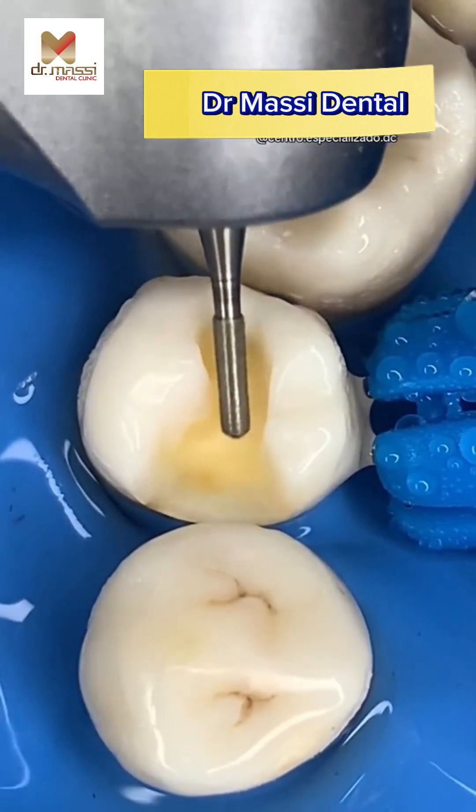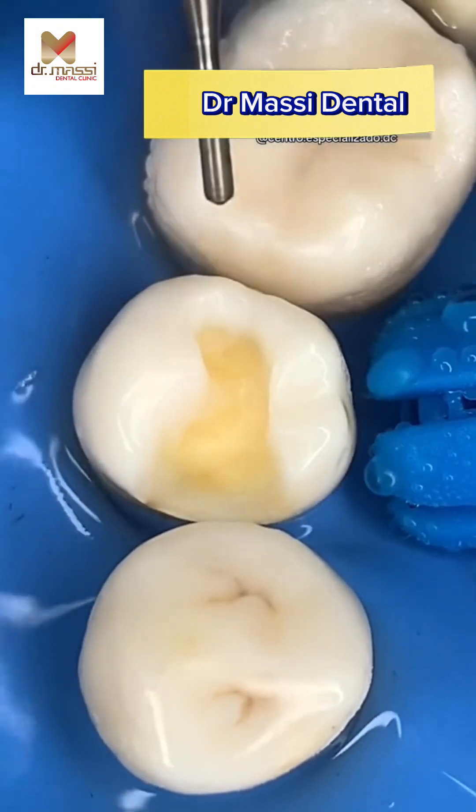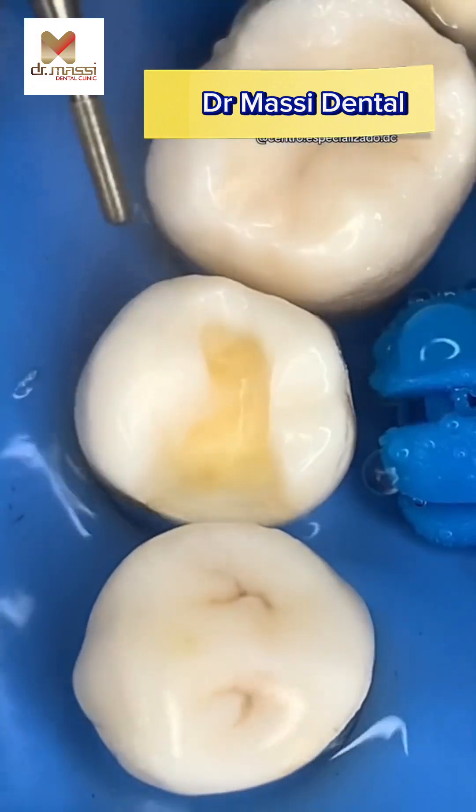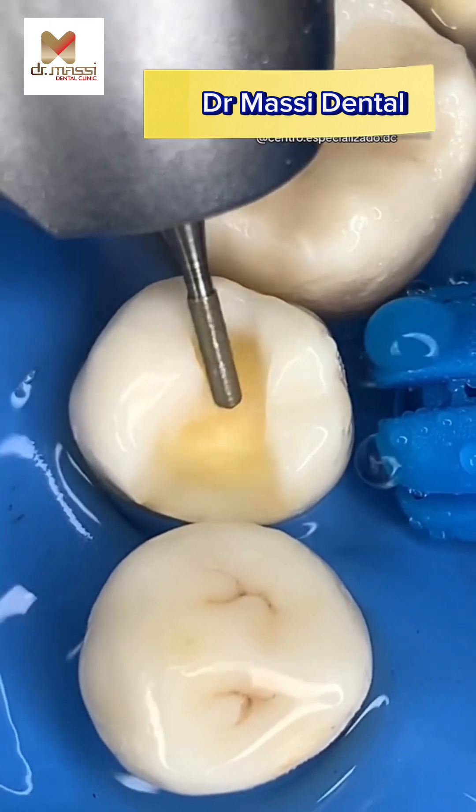Smooth the preparation with rotary instruments at high speed with water, or slow speed, or hand instruments. Remove unsupported enamel. Remove steps and ledges. Bevel the axiopulpal line angle.